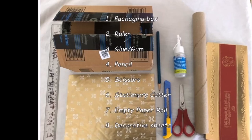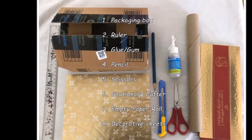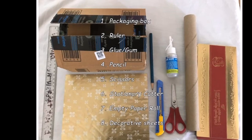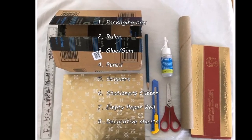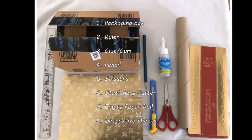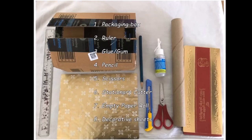We need any packaging box, ruler for measurements, any glue or gum to stick, pencil, scissors, paper cutter, empty paper or foil roll, and decorative sheets.